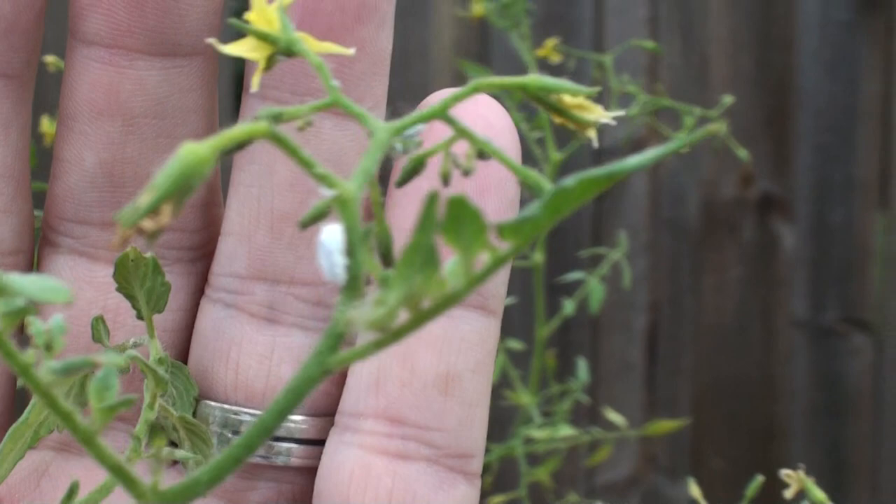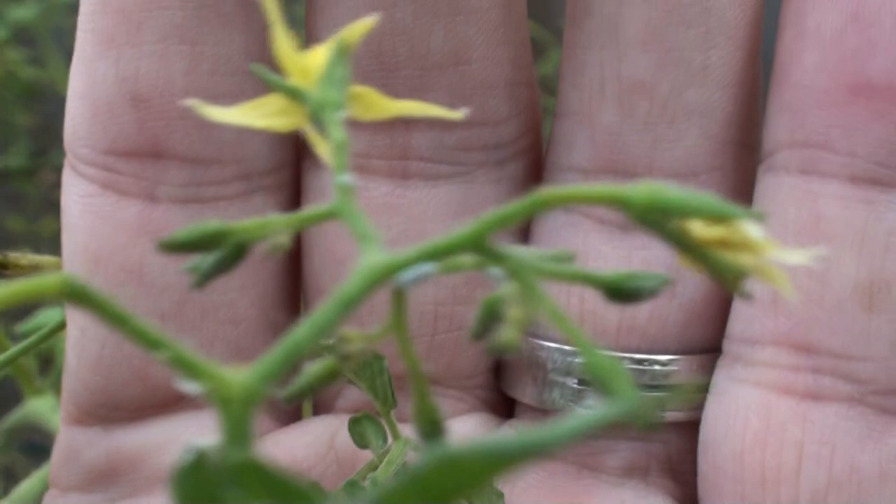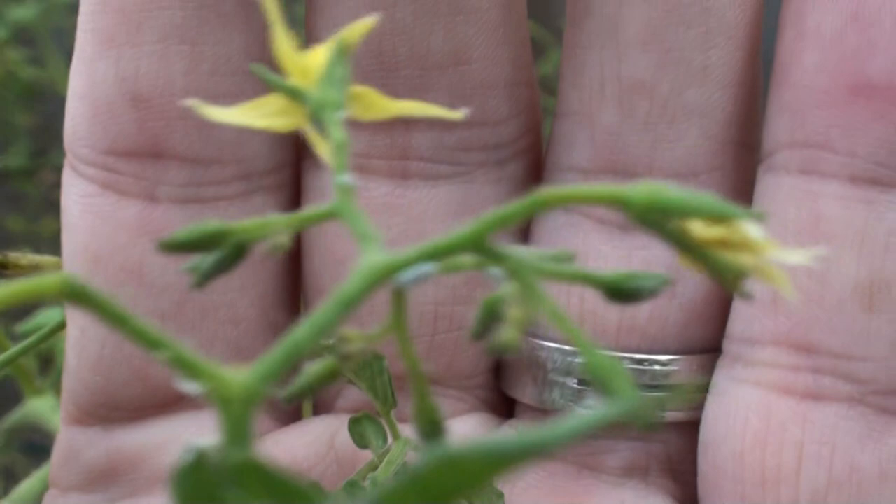I'm back here at my organic gardening and I've got these little white creatures here with my hand up so you can see them. There they are. What are those? What the heck are those? And how do I get rid of them organically?